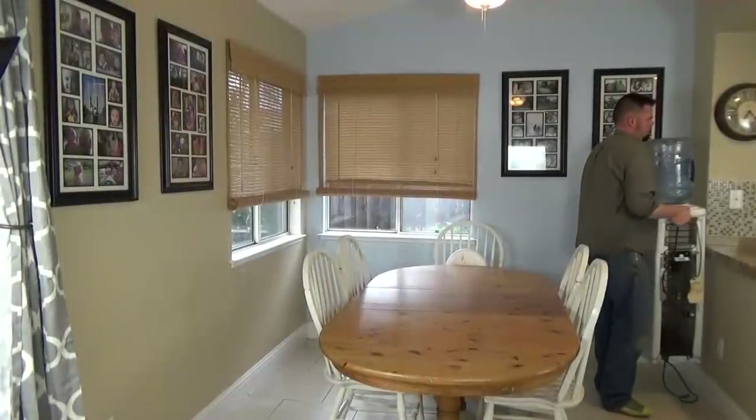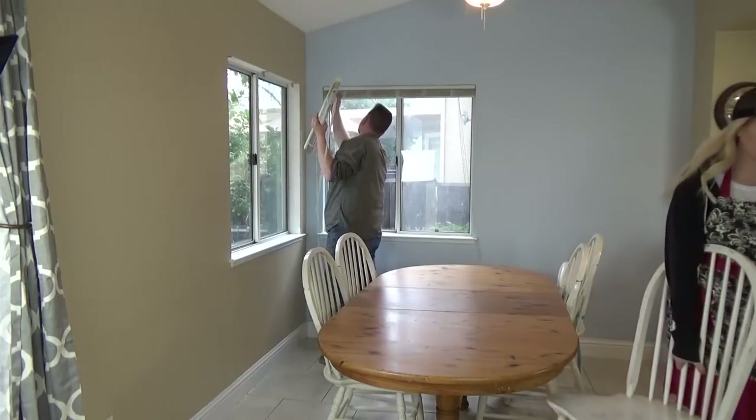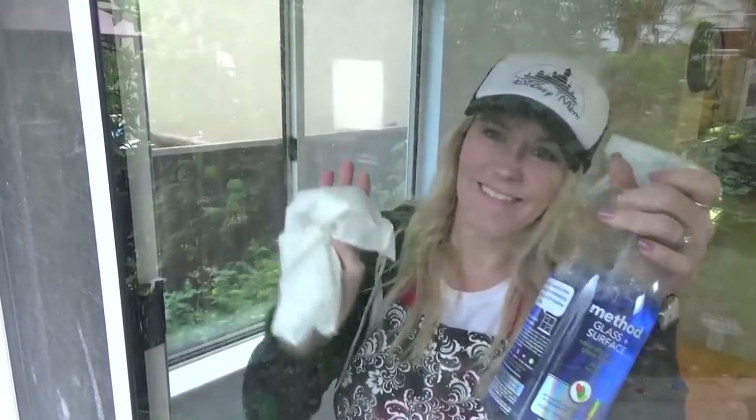My husband removed that eyesore of a water dispenser, and he also took down the old blinds. I took the opportunity to wash the windows — they were really bad, especially on the outside.